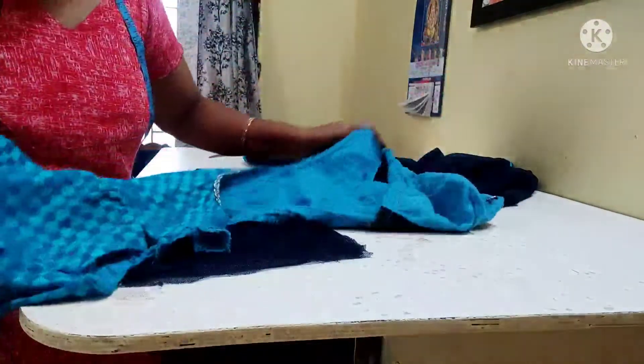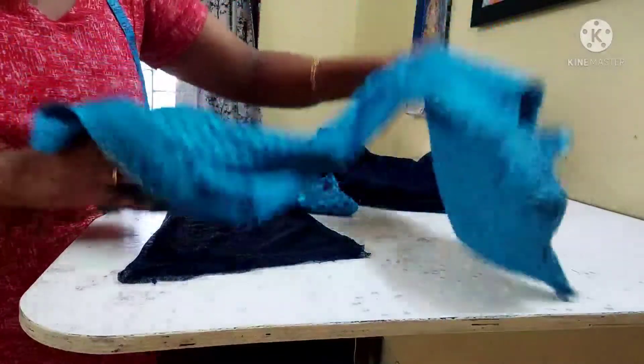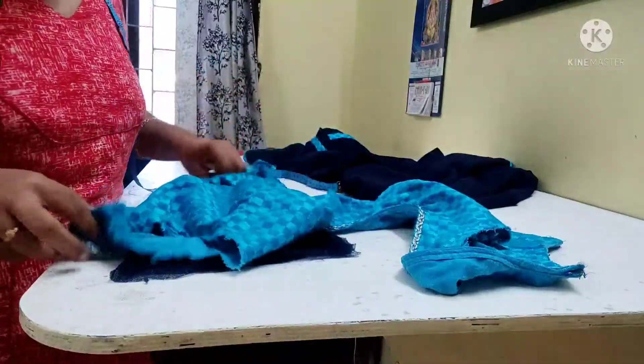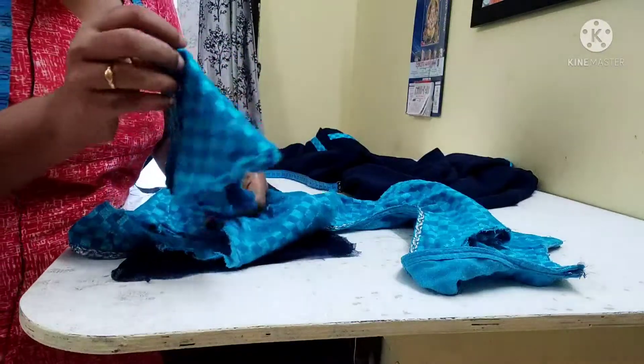Here's a blouse here now. I'm gonna put a blouse here for granted too. I'll put the blouse here. I'm gonna put the branches on it. I've put a sleeve here and on.